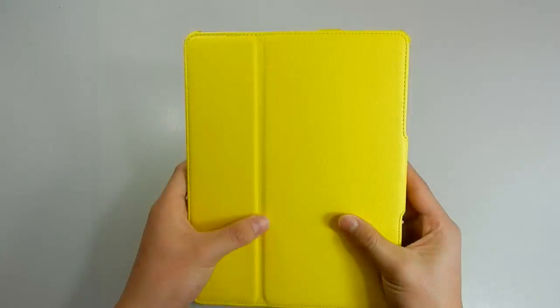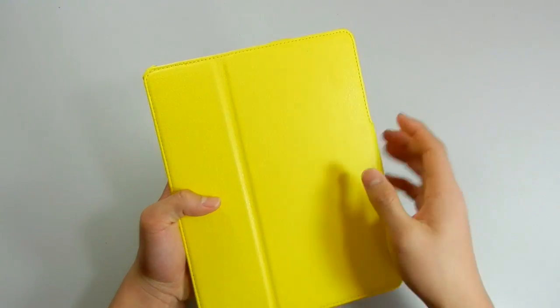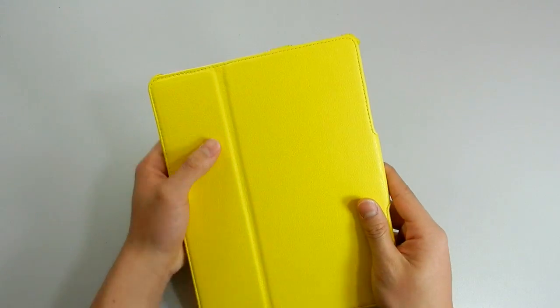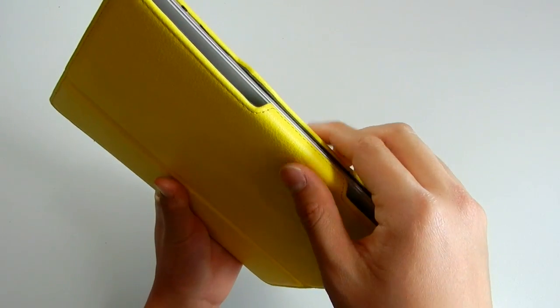Now to the review. Design-wise, this case is made up of a high quality leather, as you can see from the grains. It just feels really high quality — you can even smell the leather — though it will wear out after a while. As for opening the case, simply pull it open, and to close it just push it down.